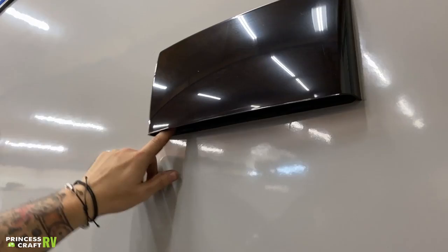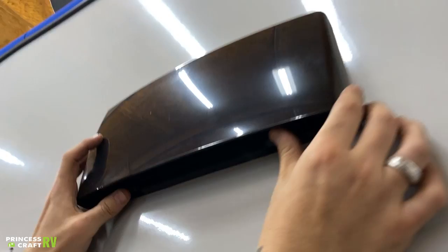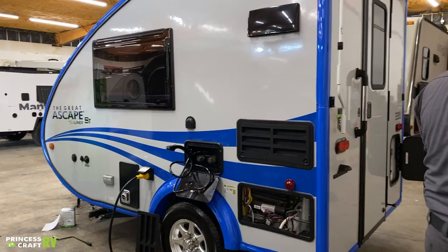Up top here, we have your hood vent for your stove top. This has two little tabs there. It should be closed when you're going down the road. You're going to want to make sure you close it when you're done camping. Before cooking a meal, we want to go ahead and make sure we open it — we do so just by lifting up on those tabs.